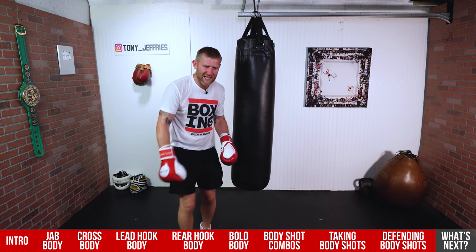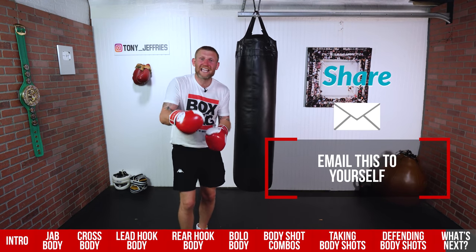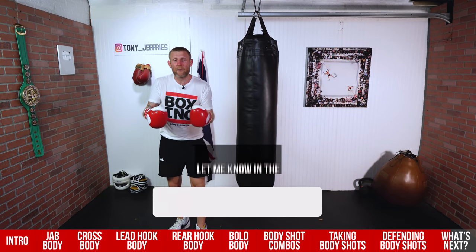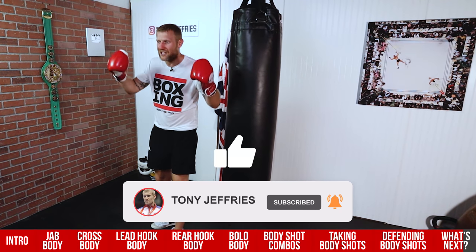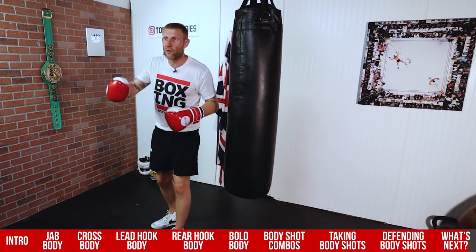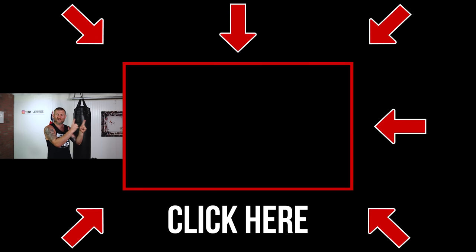Before I end this video, I just want to quickly say: send this to yourself in an email, press the share button, get it in your inbox. So next time you want to work on body punching, you've got this here and you'll not forget about it. Email it to yourself so you've always got it there. You should definitely click here and watch this video next, where I give you the rundown on everything boxing — footwork, how to punch harder, how to punch faster, how to defend, get better reactions, how to do combinations in boxing.